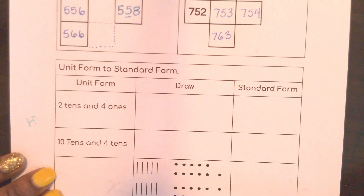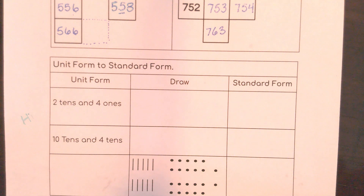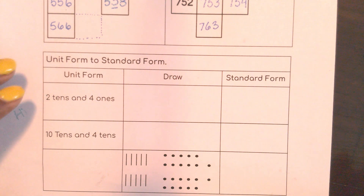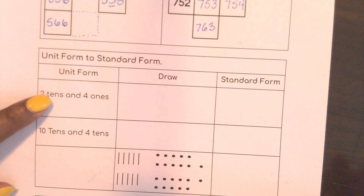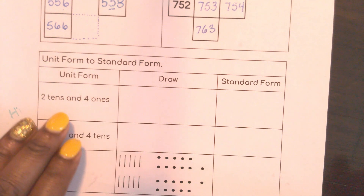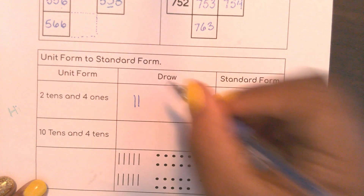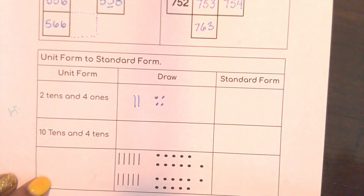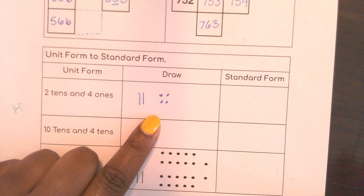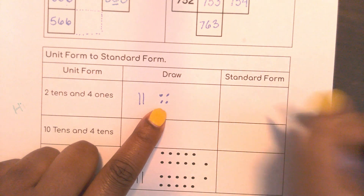Down here we're going to use unit form to convert to standard form. This says I have two tens and four ones, so it's easy to just draw what it's saying — draw two tens and four ones. Well, what is that number? Two tens and four ones is just 24.